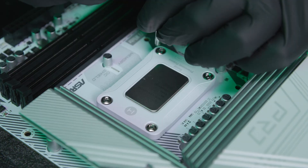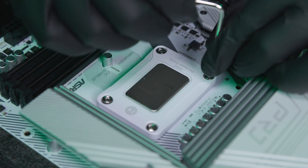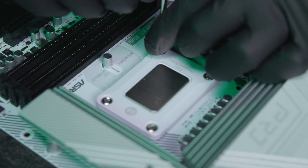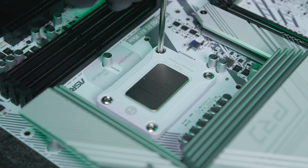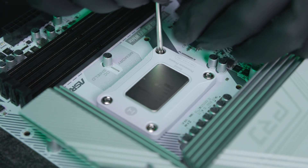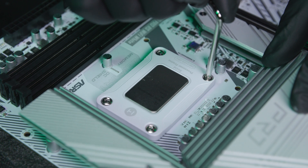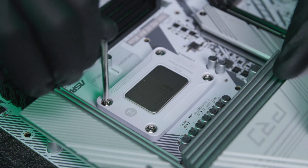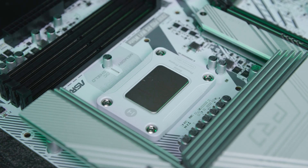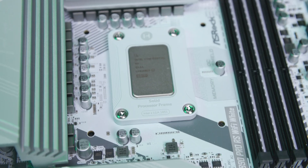Rotate once crisscross — one rotation on each screw going around. Continue rotating until you hit a hard wall on each screw, then stop. Do the same for each of the four screws, stopping at the hard wall each time. Congratulations, you've got the SPF installed for LGA 1851.